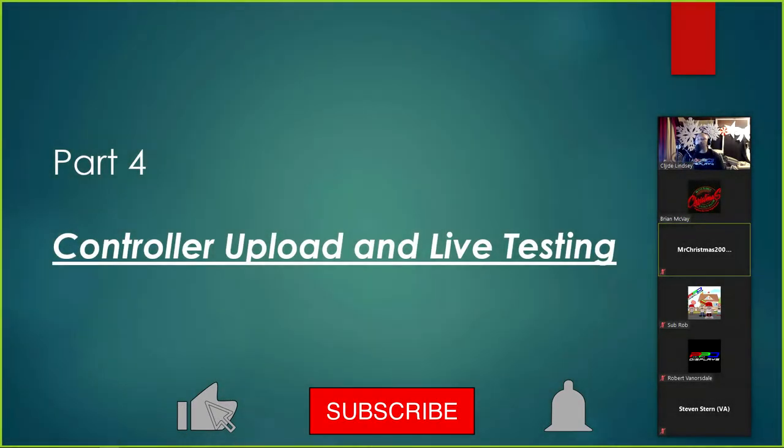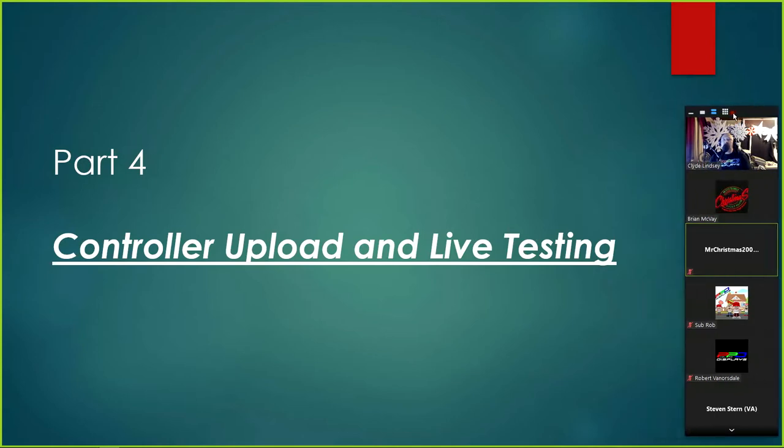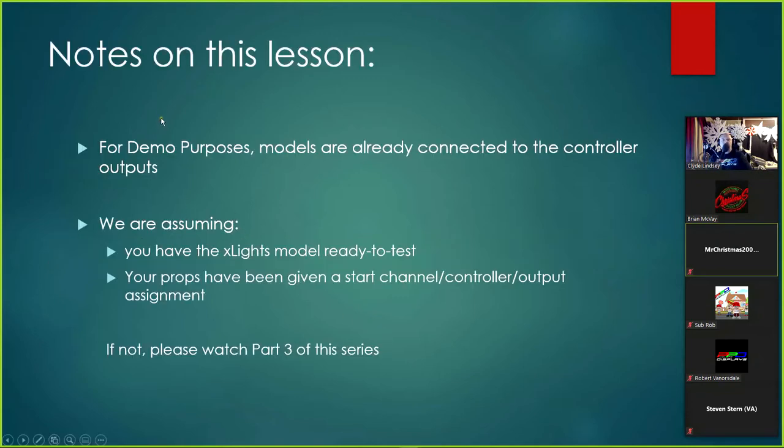Welcome back to the final part on getting your prop to test and upload to the controller and do a live test. The goal is to make it easy for you to physically see that whenever you tell the prop in xLights to go up, down, left, or right, your prop is actually set up correctly and doing things the way you want. In Part 4 we'll cover the controller upload, live testing, and a couple of notes before we begin.